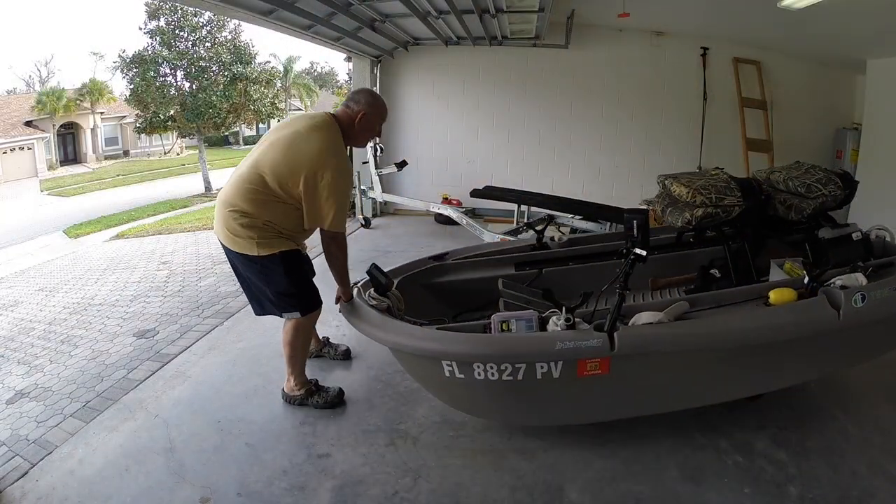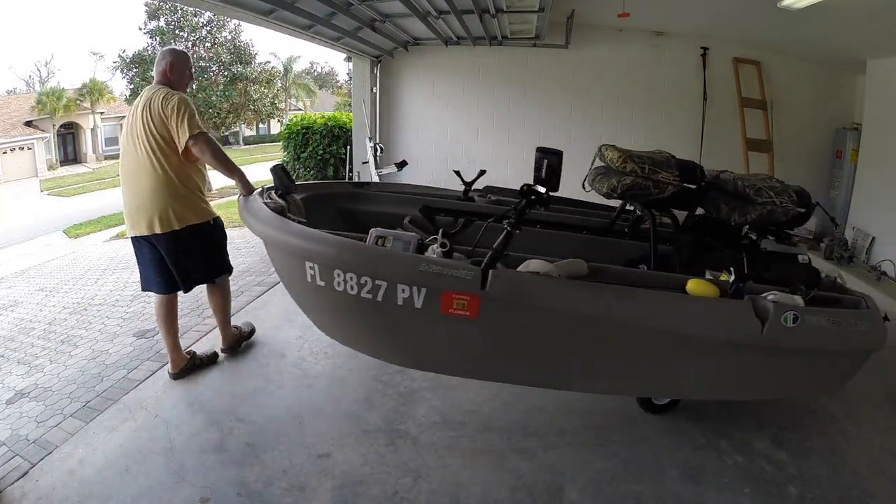At this point in the video, the last thing you saw was me dragging the boat on the dolly around the corner, leaving the garage. I was headed to put the boat in the pond out back. Let's say things didn't go as I hoped.